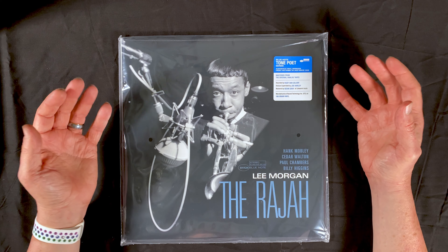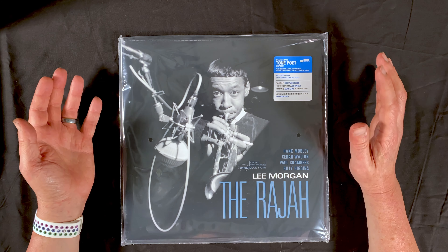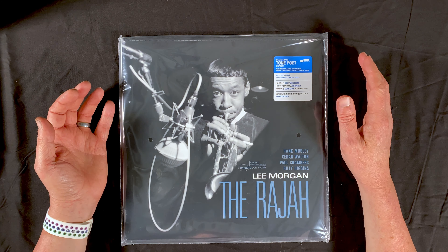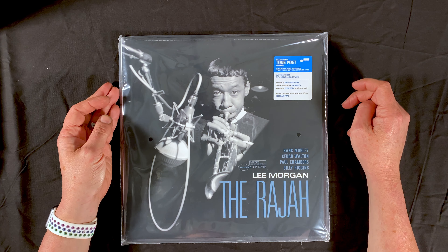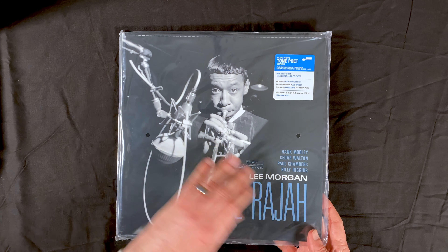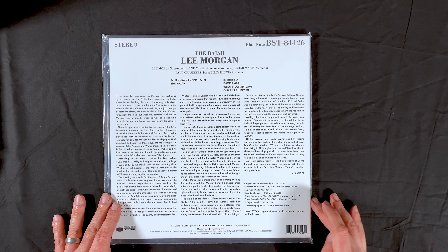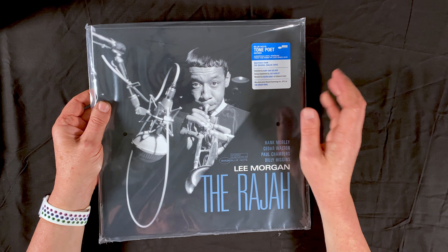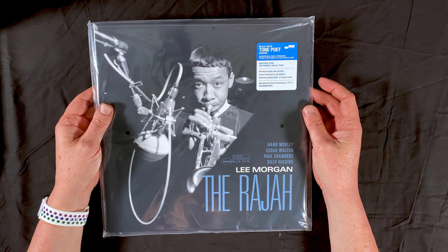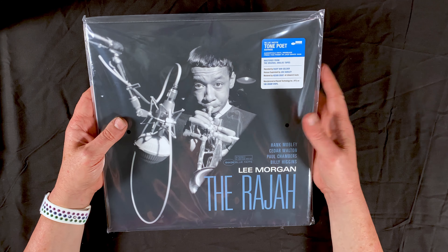I wish all record companies would do that — let us know who mastered it, let us know where it was pressed. It really helps give the buyer confidence when they recognize a great mastering engineer and a great quality pressing plant. I think they're doing a really good job with this on the Blue Note Tone Poet series. This is The Rajah from Lee Morgan, an album I have not heard before, so this is new to my ears. And as with this being more of an audiophile-aimed release, these Tone Poet releases are more aimed at the audiophile market.